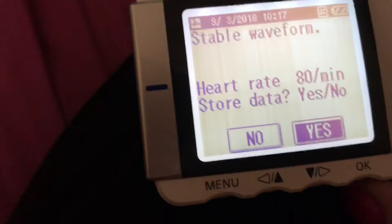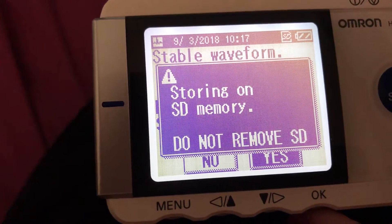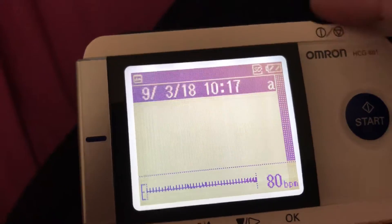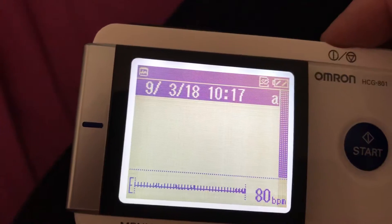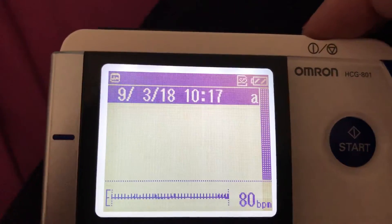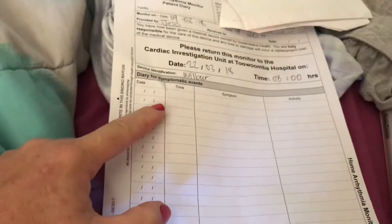I push okay for 'yes, stored,' and then I just turn it off. It's 10:17, so that's been done. Now I just need to grab my pen and write down 10:17.